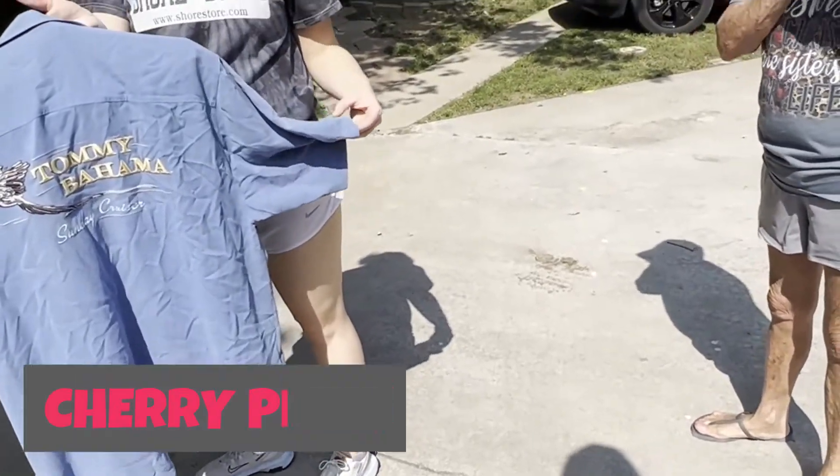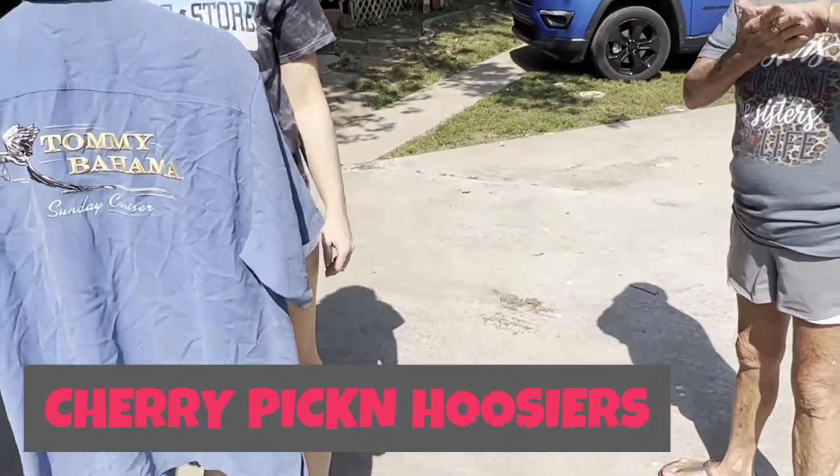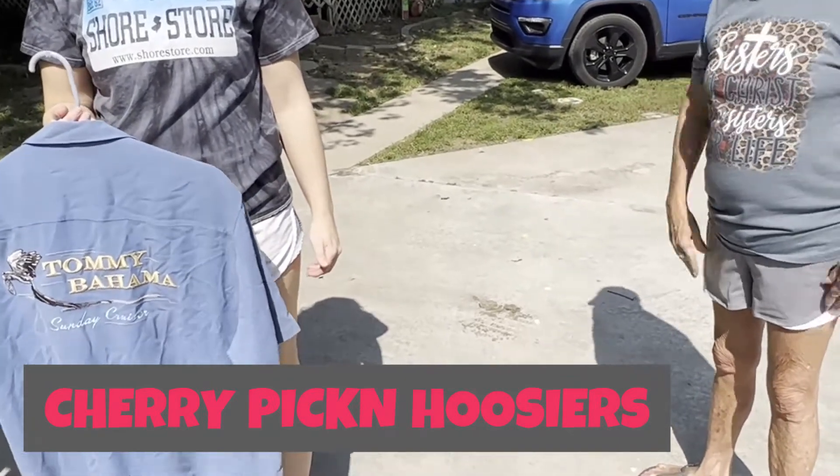I have like old Nintendo — the first Nintendo games. Do you want to sell them? Yeah, do you want them?